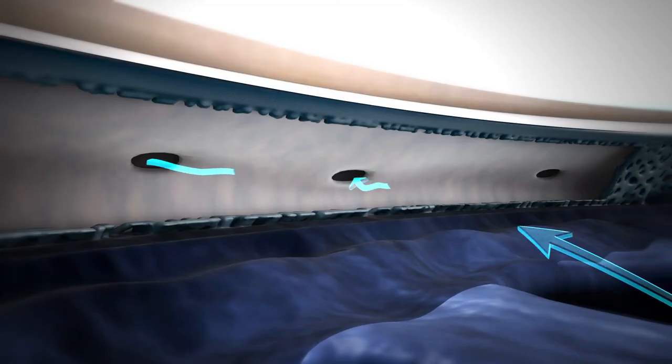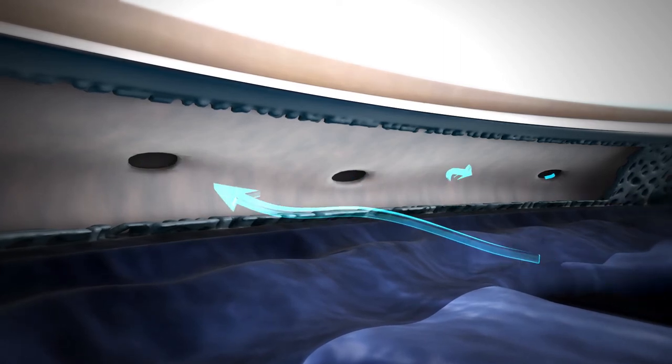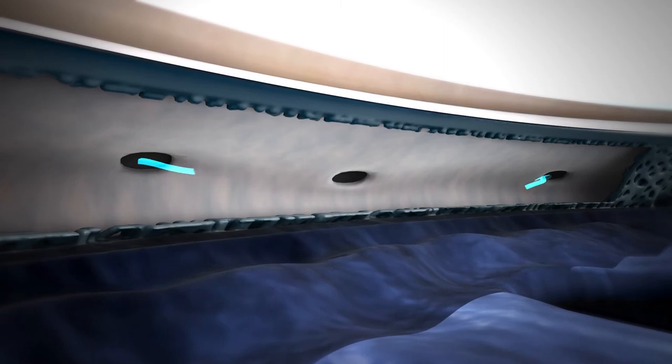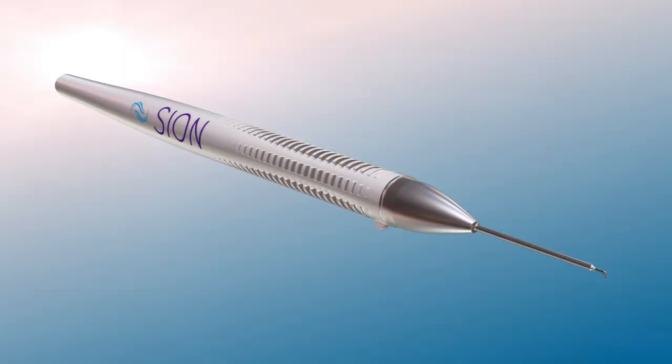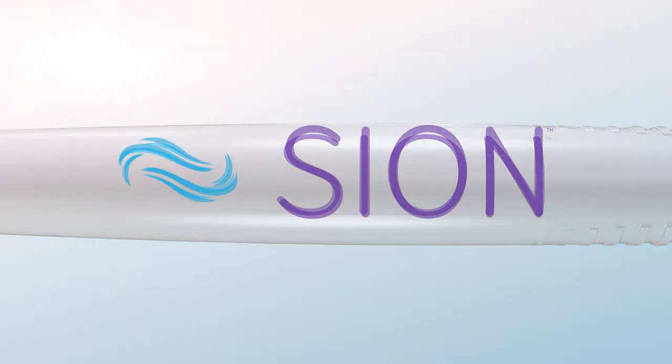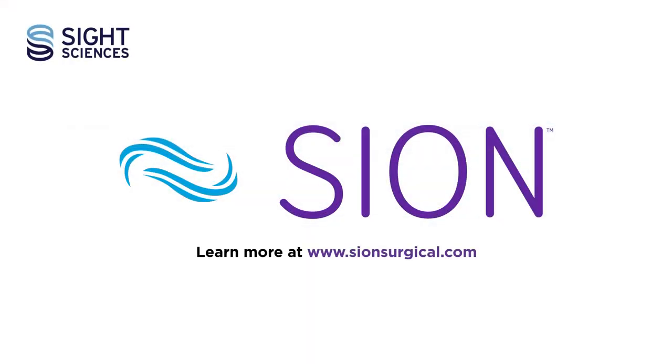This gentle procedure removes trabecular meshwork, giving aqueous humor direct access to Schlemm's canal. Scion, a new chapter in goniotomy innovation and practice. Learn how to get certified at scionsurgical.com.